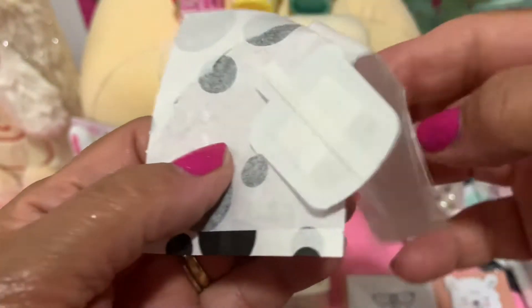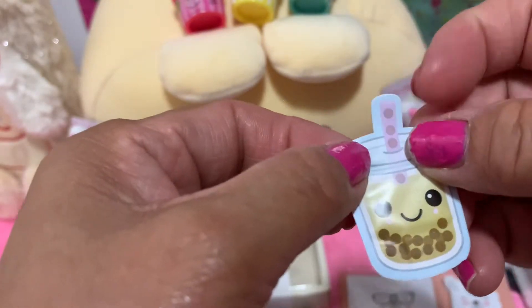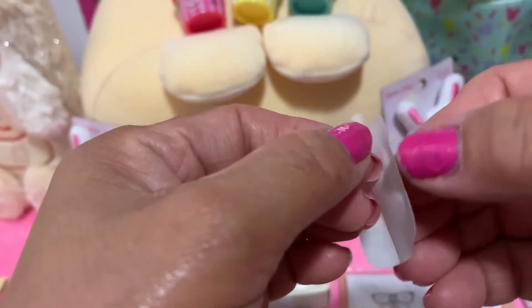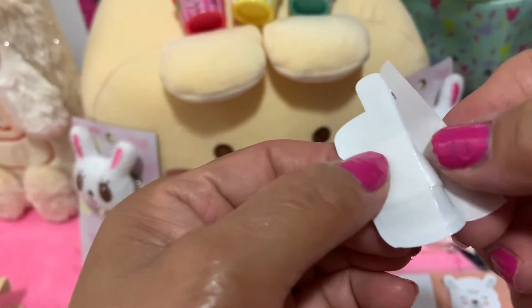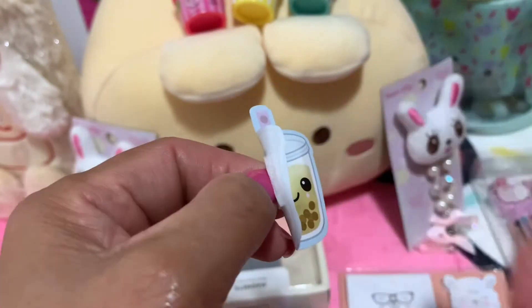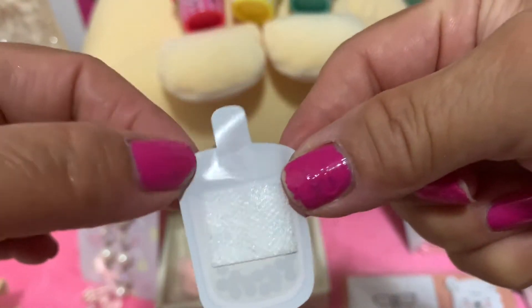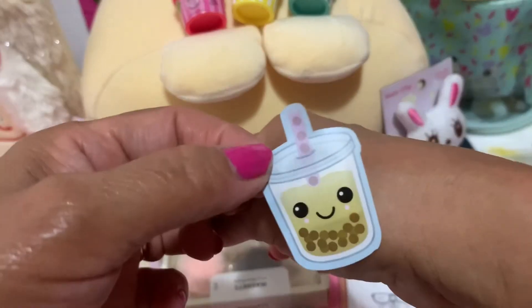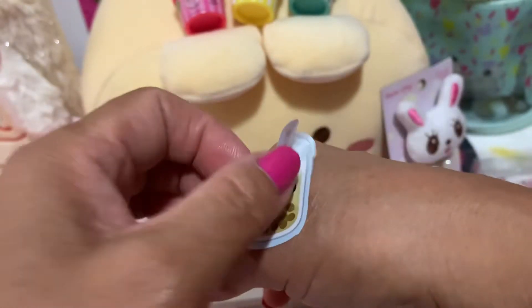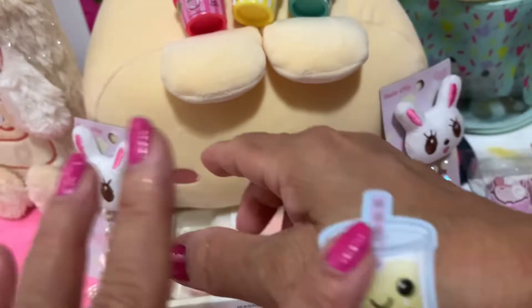Oh wow, look at this! It's so cute. So how do you put it on? Let me try here. Oh wow, look at this guys — I got a booba band-aid! Now look at that, we're gonna put it on my hand down here. Yeah, look at all of them — there's more! So cute.